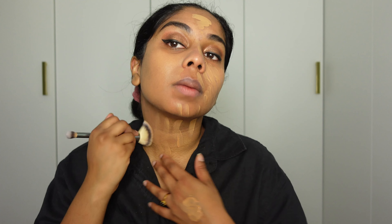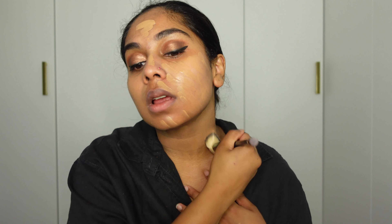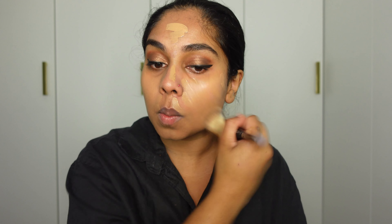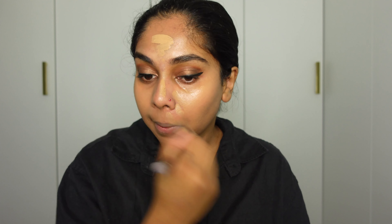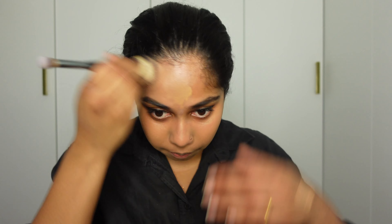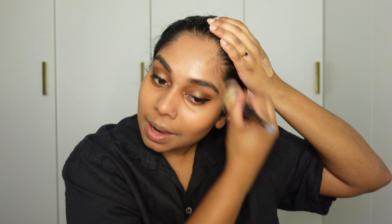This foundation mixture on my skin is a combination of the NARS Tinted Moisturizer in Santiago and the NARS Light Reflecting Foundation in the shade Syracuse. I think I'm going to add one more layer — that actually doesn't look that bad. I'm literally having flakes of the One Size primer. I'm so gutted that it didn't work and that it's peeling on my skin, but at least I'm happy I didn't brave it and ruin my makeup.